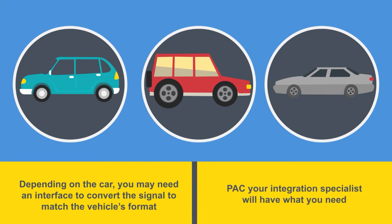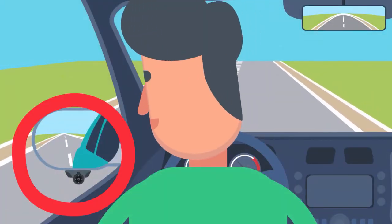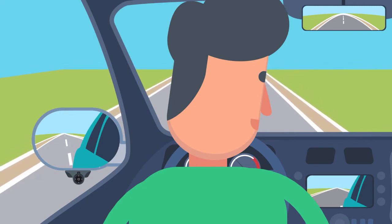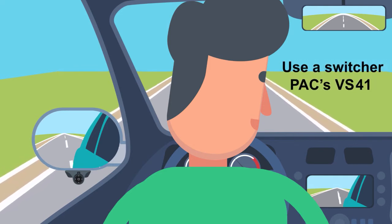But never fear — PAC, your integration specialist, will have what you need. If using it as a blind spot camera, connect the power to the turn signal and video to a display. Make sure your display converts the pulse signal to a constant to get proper video output. If not, use a switcher such as PAC's VS41.